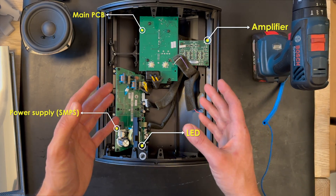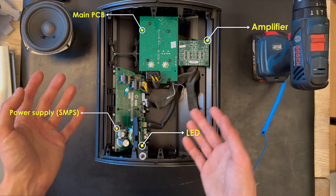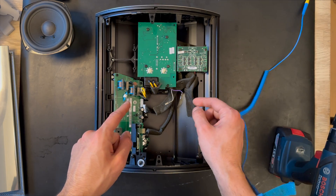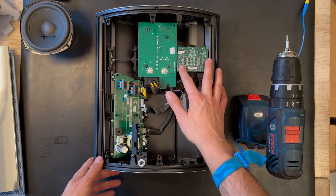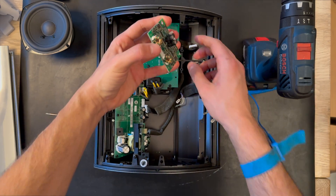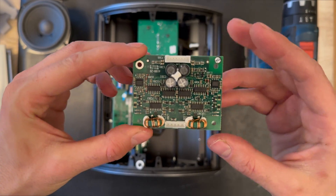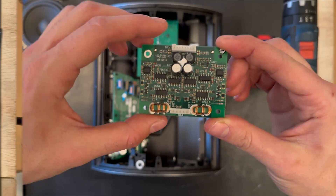As you can see, there are some different parts inside the BeoLab 4000 MK2. The amplifier has gotten much smaller, with a more compact cabinet for all the electronics. Let's remove the amplifier board. It looks similar to the BeoLab 4, but I'm not sure if it can fit into that model. We've removed all the screws from the amplifier board — it's noticeably smaller than the previous version. Here is the amplifier board for the BeoLab 4000 MK2.